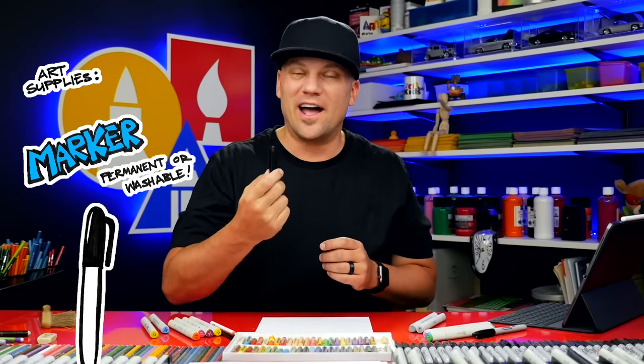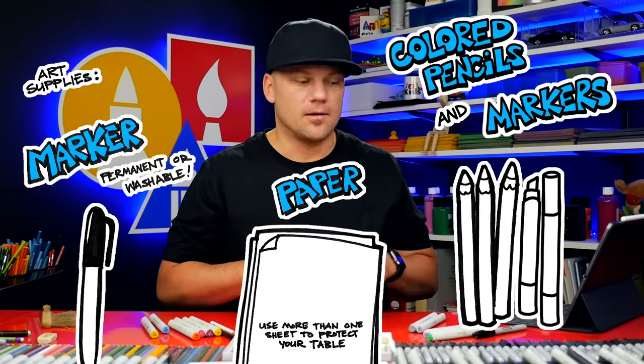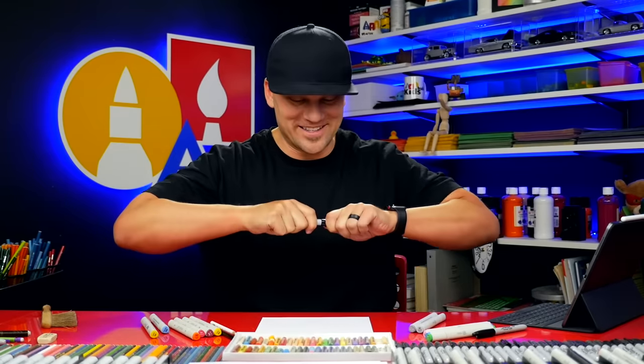Hey art friends, in this lesson I'm going to show you a really fun way to draw a dragon face. I hope you're going to follow along with me. This lesson is more advanced, so it's meant for kids that are 13 and up — though adults are welcome too. For this lesson you need a marker or something to draw with, some paper, and something to color with at the end. I'm going to use markers and colored pencils, but you can use whatever you want. Alright, let's get started.